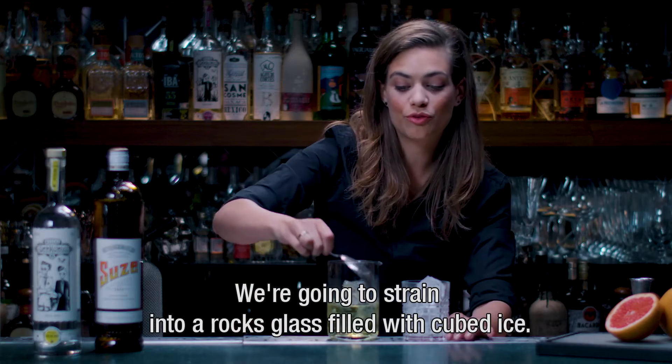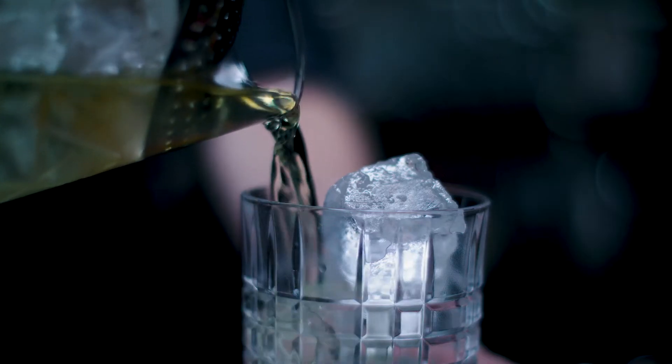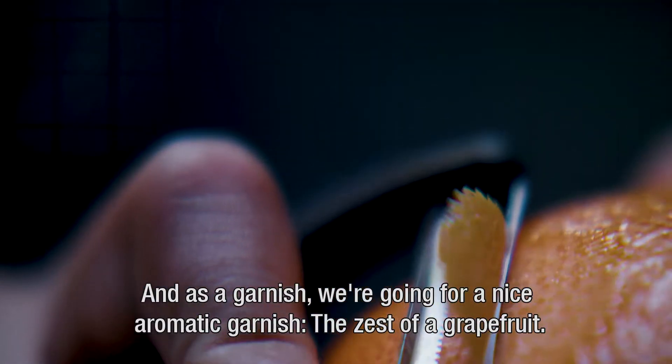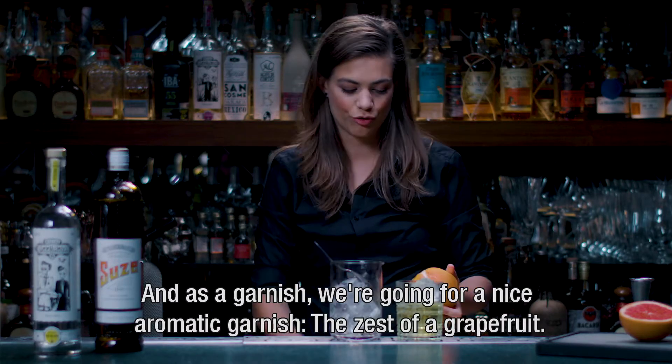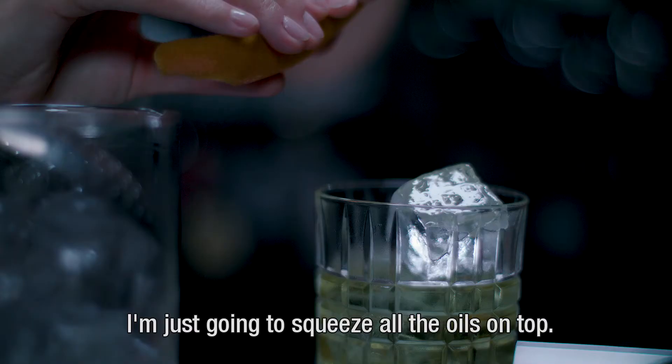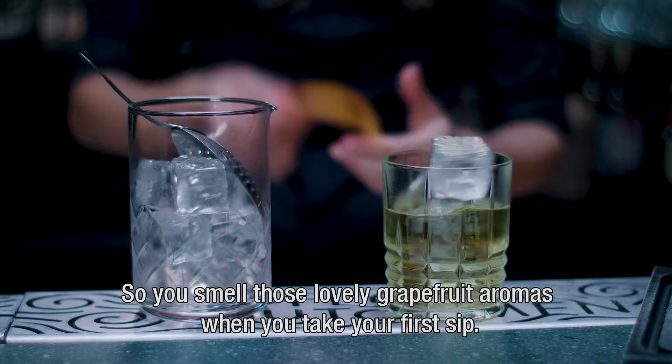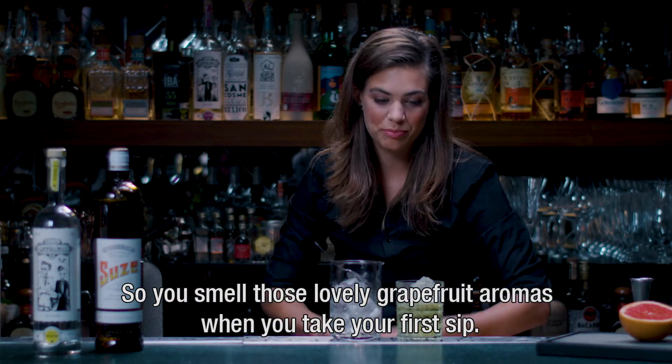We're going to strain it into a rocks glass filled with cubed ice, and as a garnish we're going for a nice aromatic garnish of zest of grapefruit. I'm just going to squeeze all the oils on top so you smell those lovely grapefruit aromas when you take your first sip.